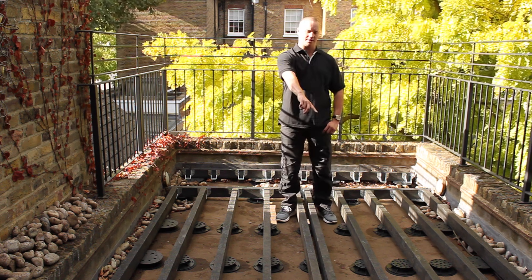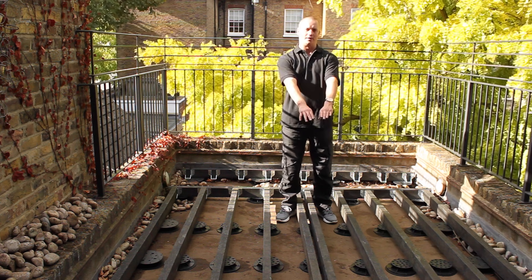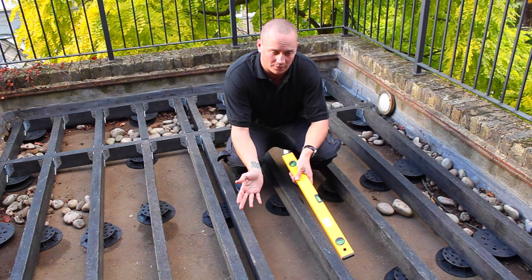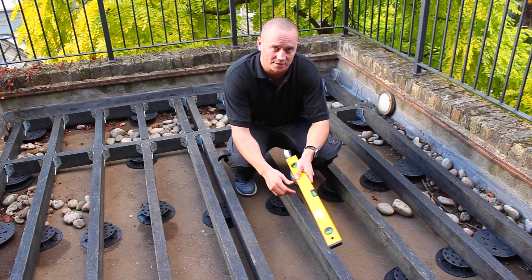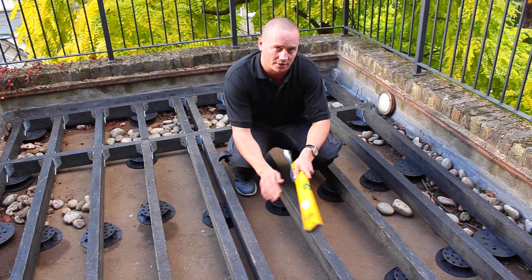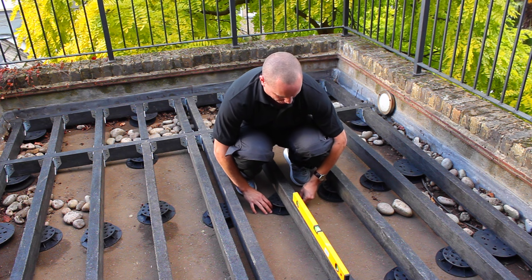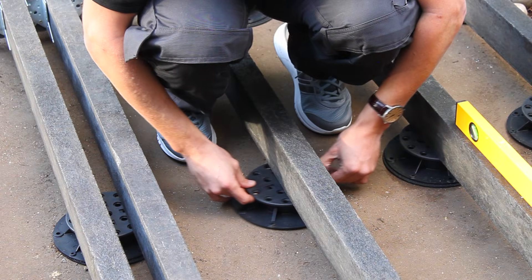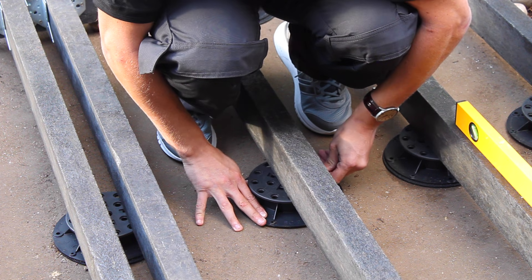You'll also notice that in this center section here we've got two joists. The reason for that is because when we lay the deck this is going to be where the butt joints meet, and you'll require two clips to go on the joists — that'll be explained later. Now that we've got the majority of the substructure down, it's a case of checking the levels of all of the pedestals to make sure that they're supporting the joists and that the deck is going to be level. If any pedestals are able to move around they're obviously not supporting the joists, so they need to be raised up tight against the foot of the joist, and then we check the levels.